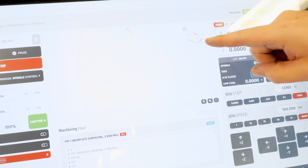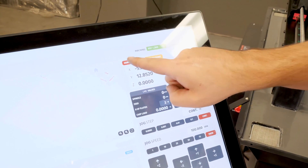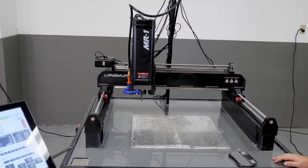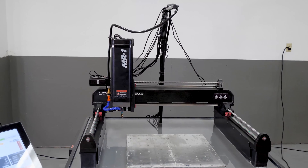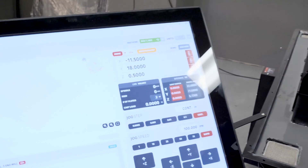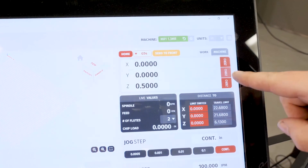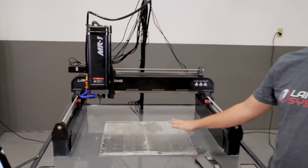The origin point on this program is the home position, so the first step before we can run this is to home the machine. Next, since my home position is the same as my G54 coordinate zero — my program origin — I want to zero out the X coordinate and zero out the Y coordinate. I'm not going to do anything with Z yet, because I need to tell the machine at what depth I want to be surfacing this base plate.